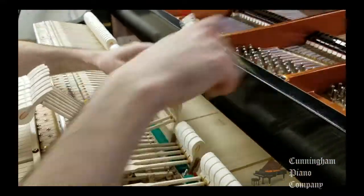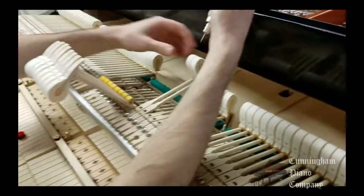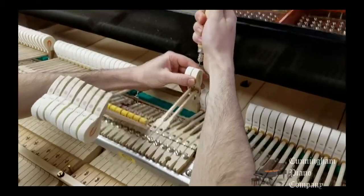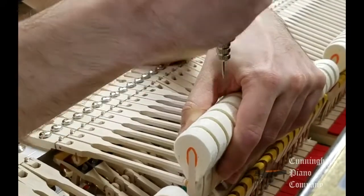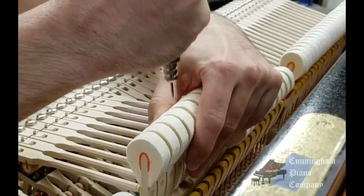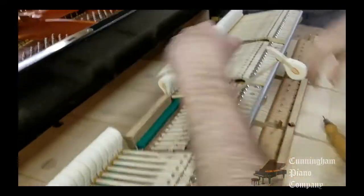In this piano, we want to accentuate the part of the piano's voice that is warm, with lots of expression when played softly. To accomplish this, a needle is used to soften the felt near the point of the hammer that strikes the string.